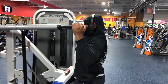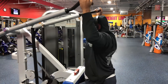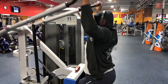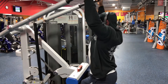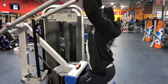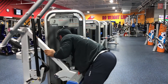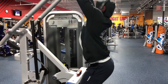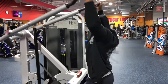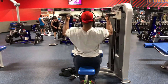We started with some lat pulldowns. As y'all can see I'm doing static holds — three-second holds at the bottom of the movement. This is by far the best lat pulldown machine I've ever used in this gym. It's a great movement for the lats and mid-upper back. Static holds bring out more detail in the back — that's why I like doing them.